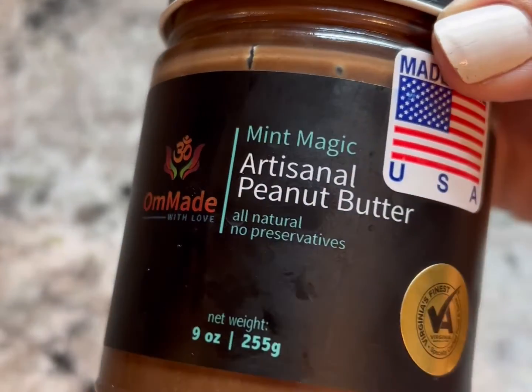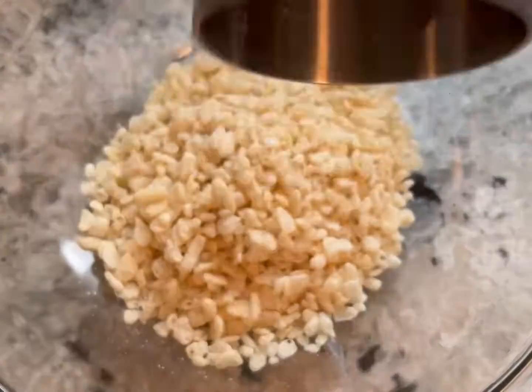The second I tasted this peanut butter, I knew it would go perfect in my Grandma's Rice Krispies Bomb recipe.